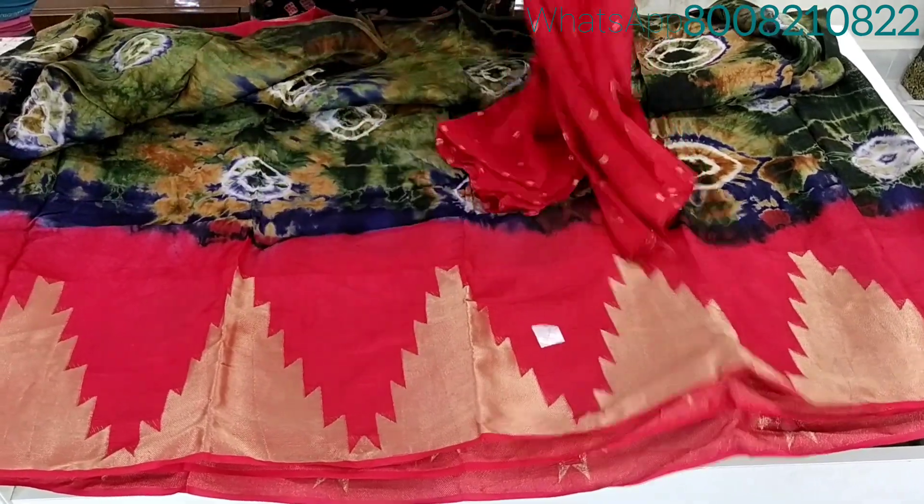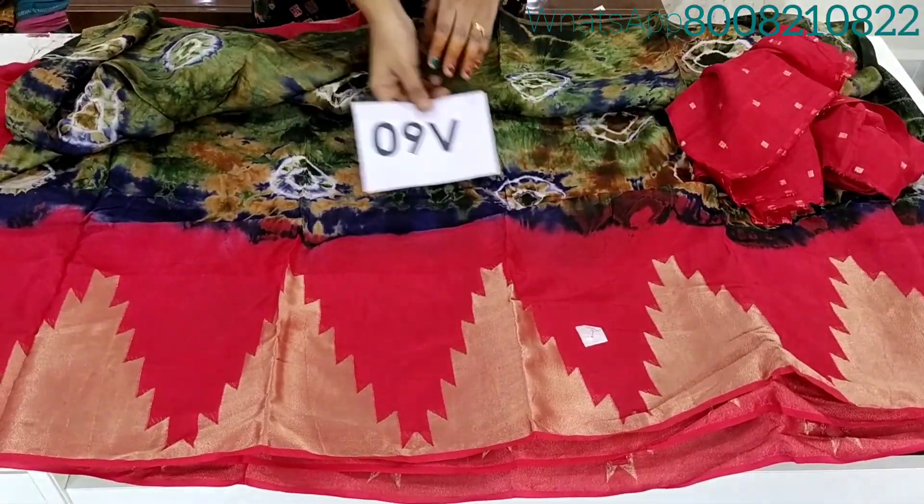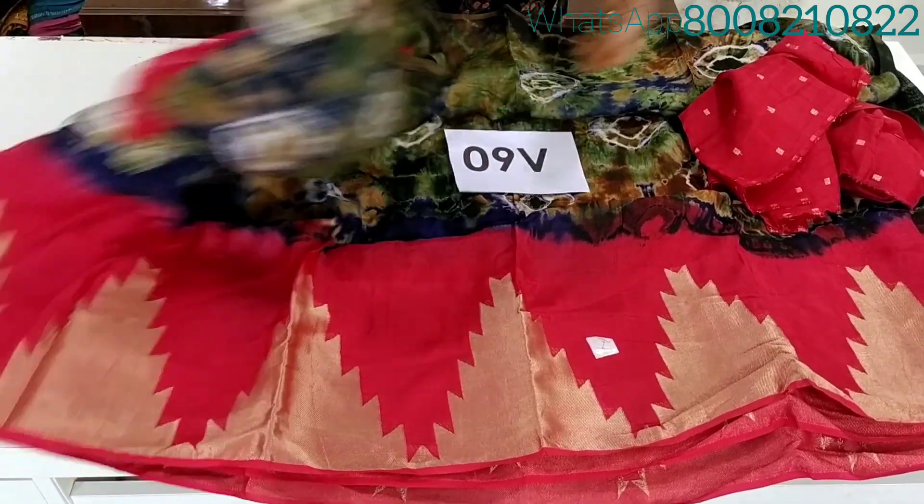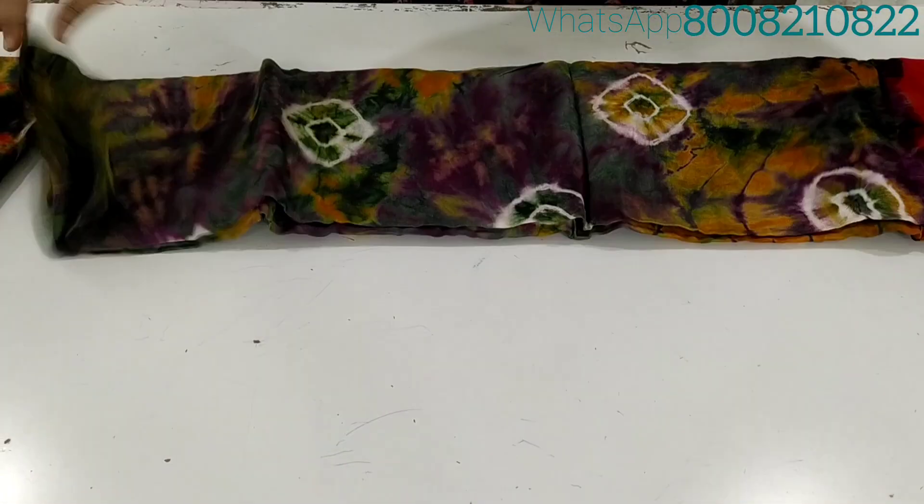Shibori, bandini, bottom of jersey, temple border and blouse, contrast, golden saree weaving. Single saree $1390 — buy any 3 sarees and get 1 saree free. Buy any 2 sarees for $2100 with free shipping.